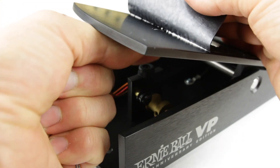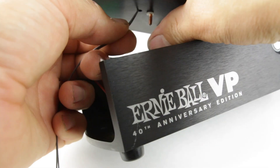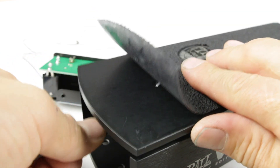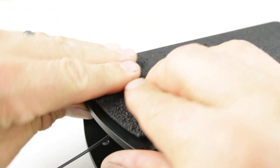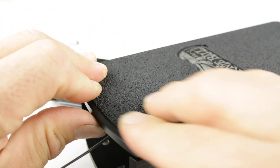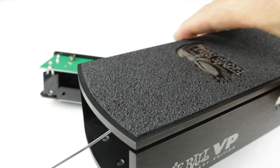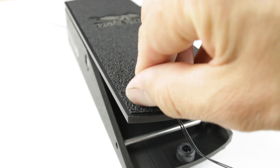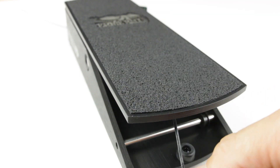Once we tension it up, we check the tension by looking underneath the pedal, and we are ready to put the grip tape back on. Now we go to the back of the pedal and do the same thing — peel the grip tape and reinsert our string here.